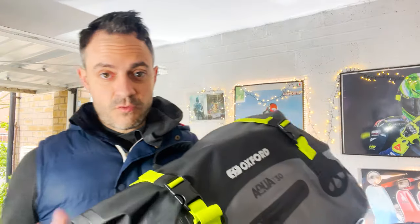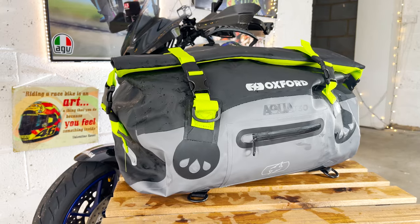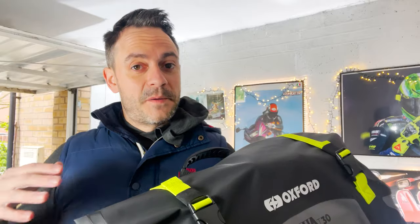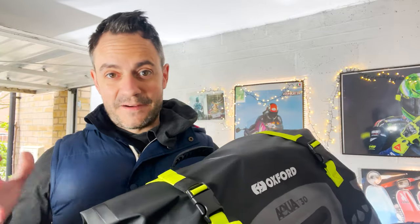This is the Aqua T30 Roll Top Waterproof Tail Bag from Oxford. Up until now I've been using a set of old hand-me-down Oxford panniers to carry camping and overnight stuff. They've done a fine job, but without any proper luggage stays compatible with the tail tidy on my bike, I've just had the panniers strapped down with bungees. There's been so much tension and the panniers are quite old — I've been paranoid they're going to snap, fly off and cause havoc on the road. So I've decided to opt for a more tidy solution and got this.